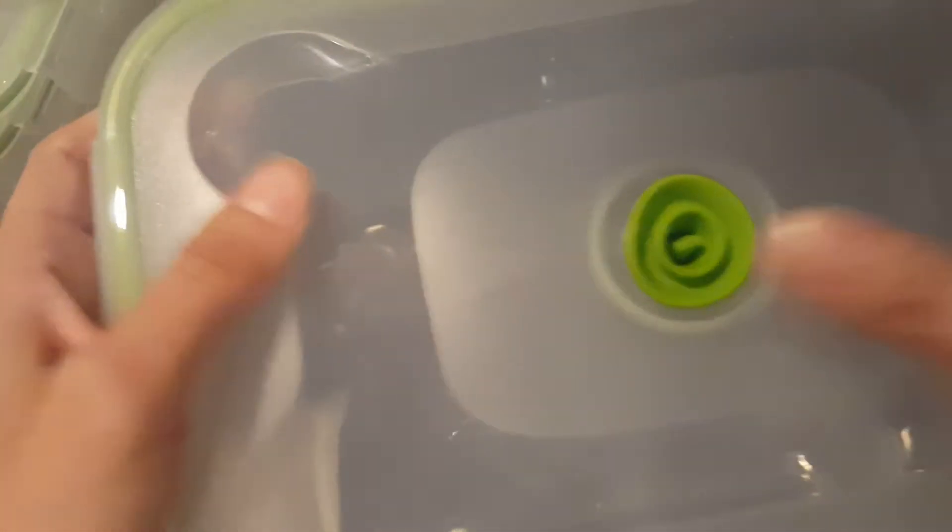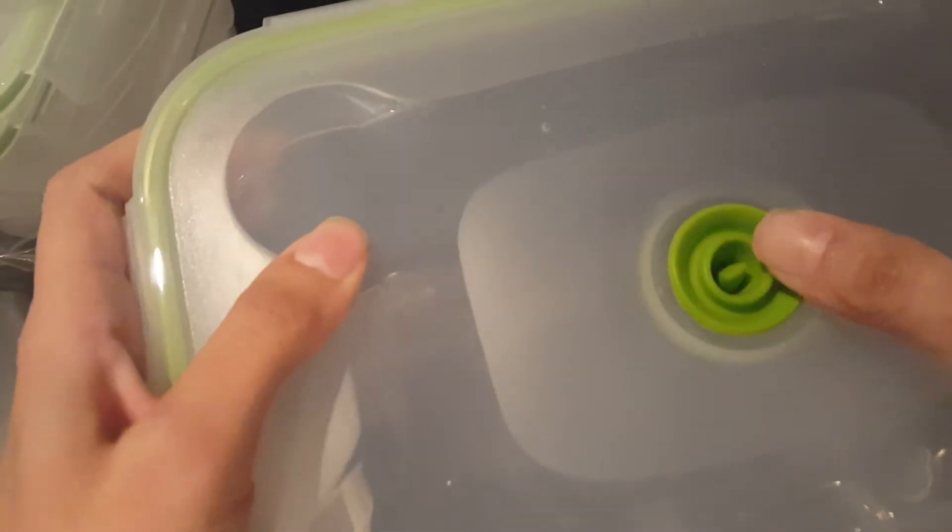And then if you wanted to release it, you can just — see there's a little hole right there. I don't know if you can see that. And if you were just to push it off to the side, you can hear how the air is getting released. And you can open it up.